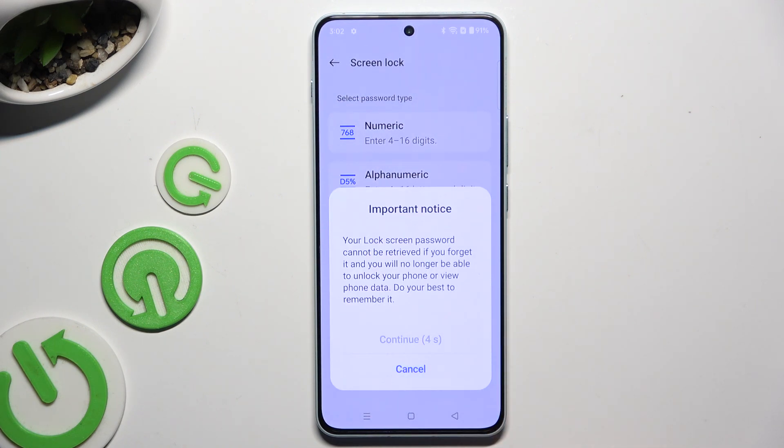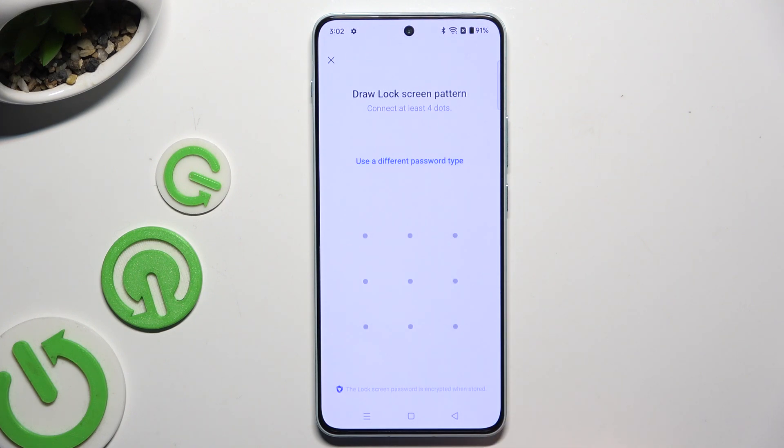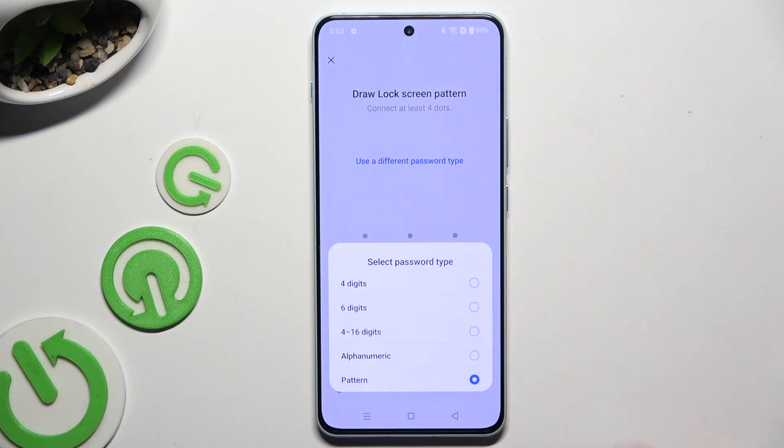Then wait 5 seconds and choose Continue in the pop-up. Tap on 'Use a different password type' if you wish to change your chosen method, and click one of those.